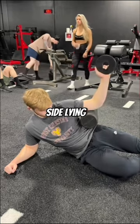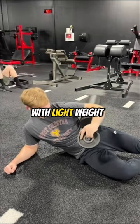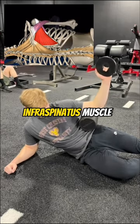Next, I had him do a side-lying external rotation drill with the elbow propped on a foam roller — 20 reps, slowly with light weight. This hits the rotator cuff, specifically the infraspinatus muscle.